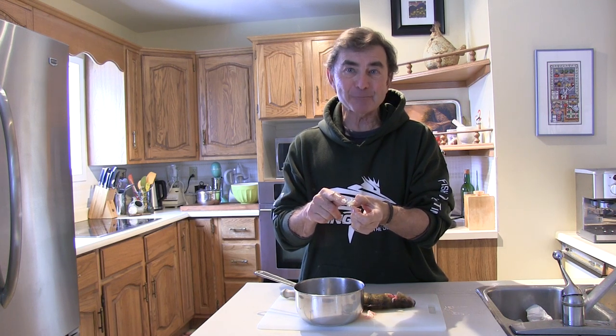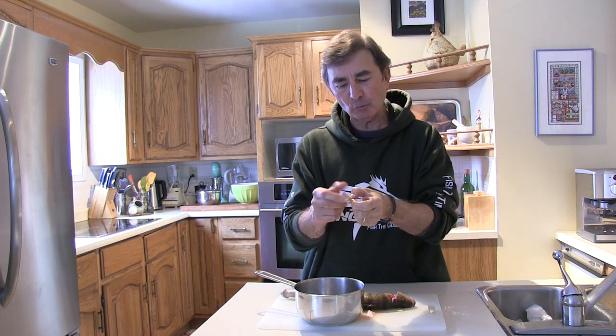Take the opercle bone and put it on the windowsill for 24 hours. I'll come back tomorrow, pick up this bone, and show you how old that yellow perch is — in fact I can start to see it already. Once the bone dries it'll go fairly opaque, and tomorrow we're going to know how old that yellow perch is.